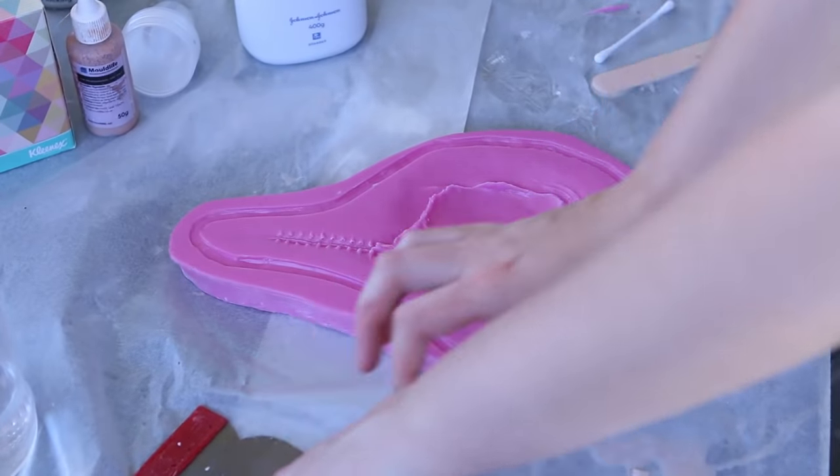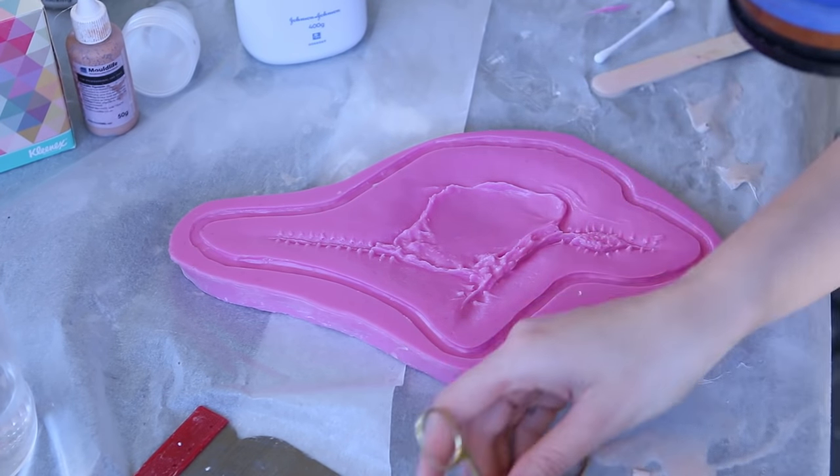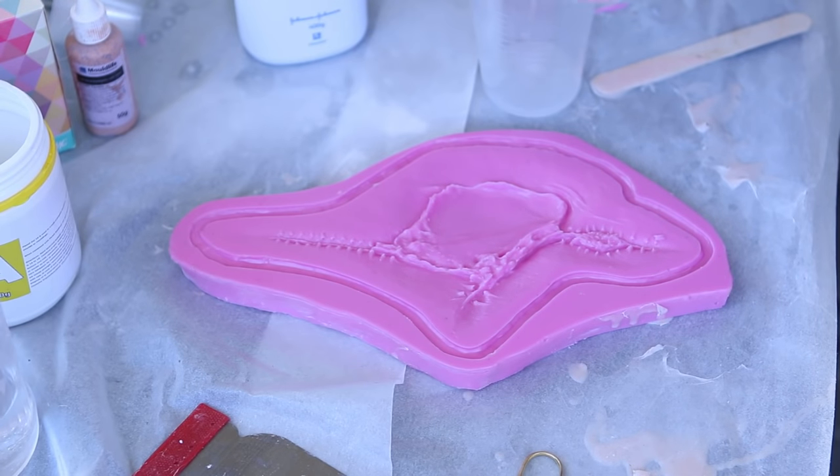To test the thickness of the cap plastic and see if it's ready for silicone, I got a sharp edge of a tool and picked up the corner of the cap plastic. If it breaks, it's too thin. If it holds, you can get an idea of the thickness and know it's okay to move on to the next step.